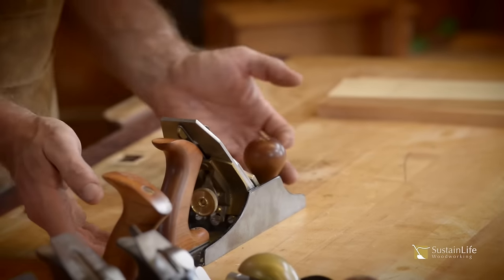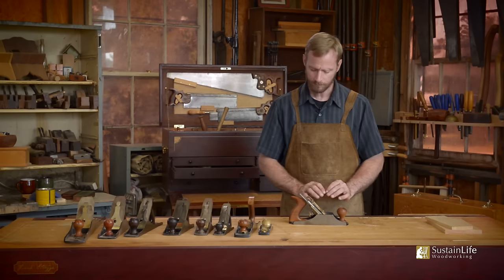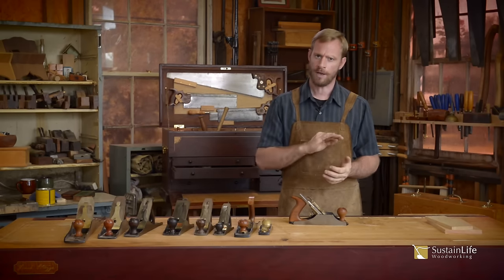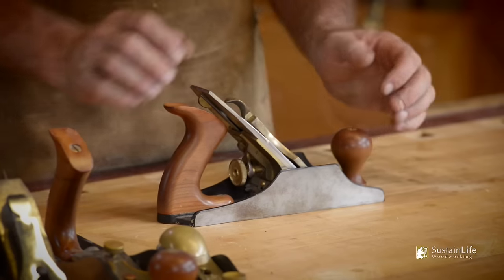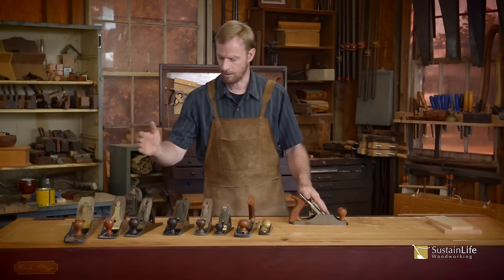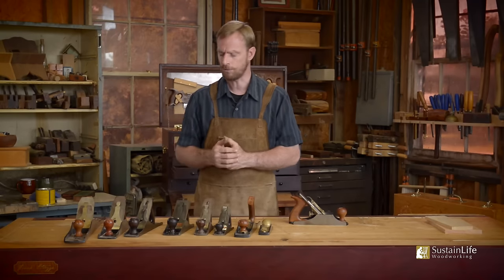I like the heft and size of the four and a half — it works well for smoothing our material. We pretty much surface all of our material using machines, but the final surfacing and shaping can be done with a smoothing plane. When I mention the parts of this plane, these same parts are applicable to any of the Bailey or Stanley style planes — Bailey and Stanley are pretty much the same.